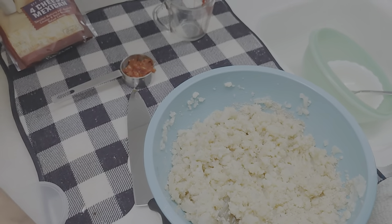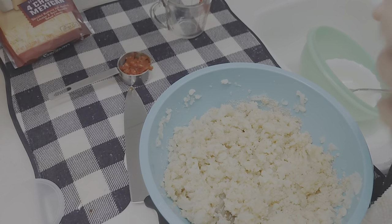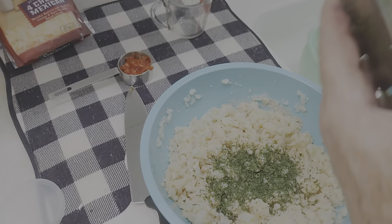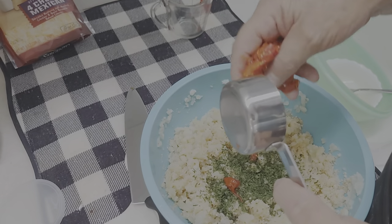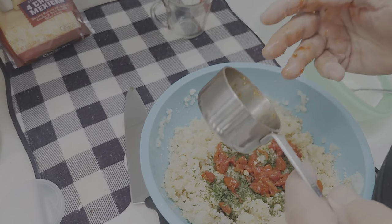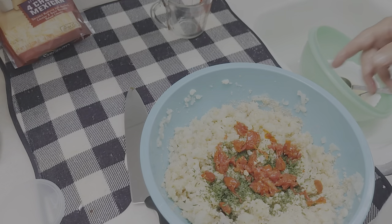I'll put a little bit of parsley flakes in here. I don't have any fresh — I wish I did — but I'll put a little of that in. This is my new batch of sun-dried tomatoes I made today. Let's throw that in — I like it, it's got a nice flavor, so I figure it'll go good with this.